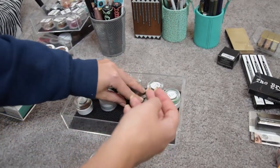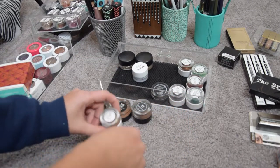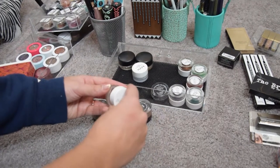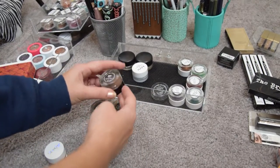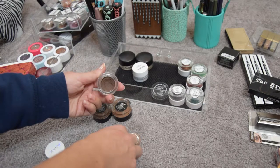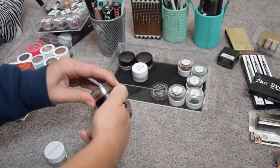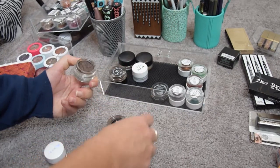Now for brow pomades. I have the Colourpop Brow Color in Redhead — I've used it a little bit but the color is just not right for me, so I'm putting it in my blog sale because it's barely used. This is my Nabla Brow Pot in Mars, an auburn shade — it's a little darker than Redhead so I can make it work when I need a very light brow. I can see I used it a lot, so I'm keeping this one.